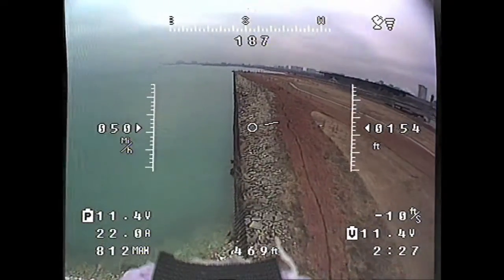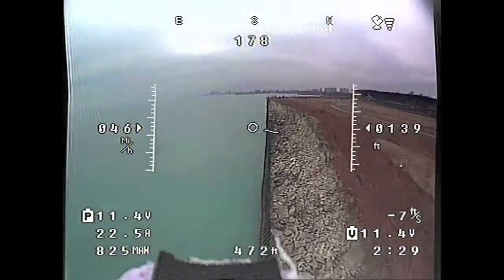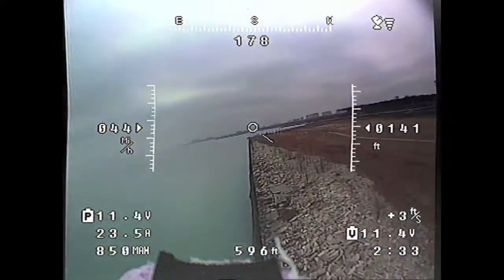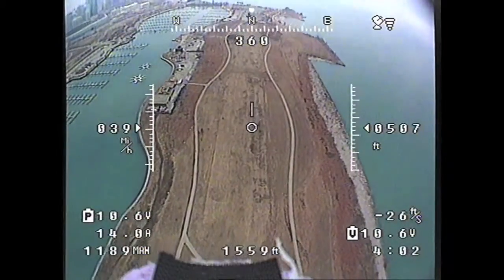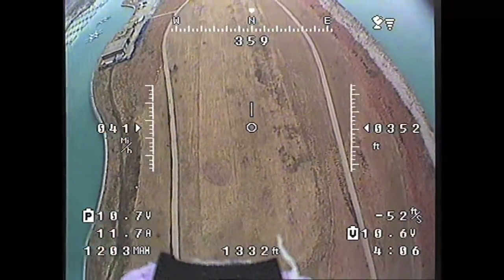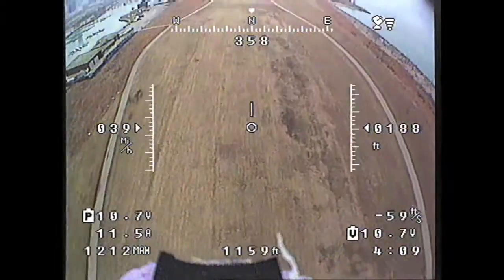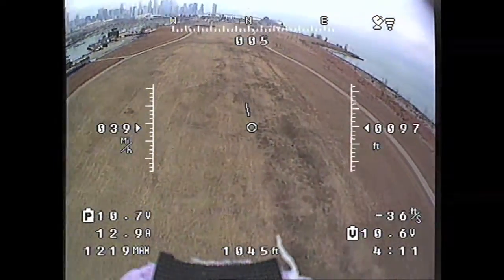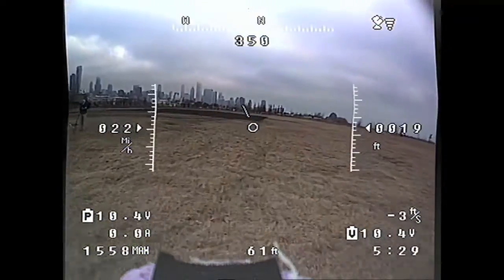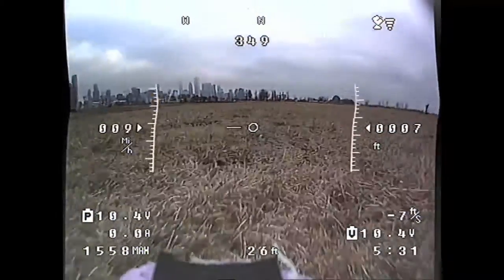I don't like going out over the water too much because I have lost planes in the lake before. But this wall right here, it's really fun to fly along. Here I am going into a bit of a nose dive on purpose once again, just to bring it down. This plane isn't terribly fast — I'm only hitting about 40 miles an hour. It's still a lot of fun though. And landing.